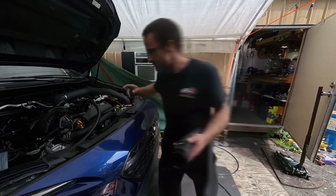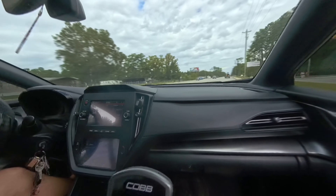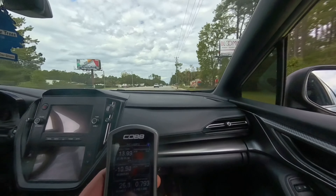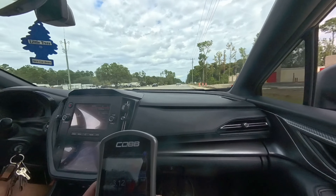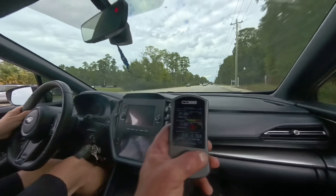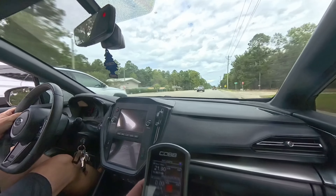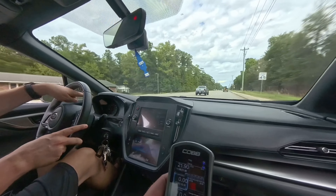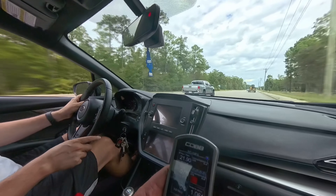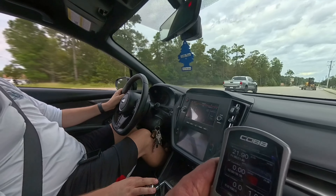I'm going to set this clamp up so it can be reached more easily with an extension. Let's get this reinstalled. That felt spicy — that was spicy! So boost is reading 23 and a half pounds.